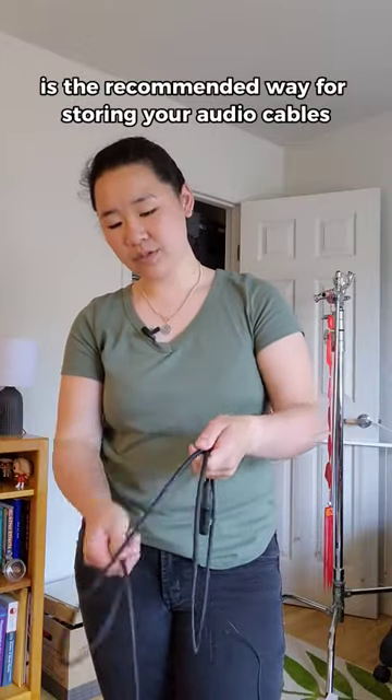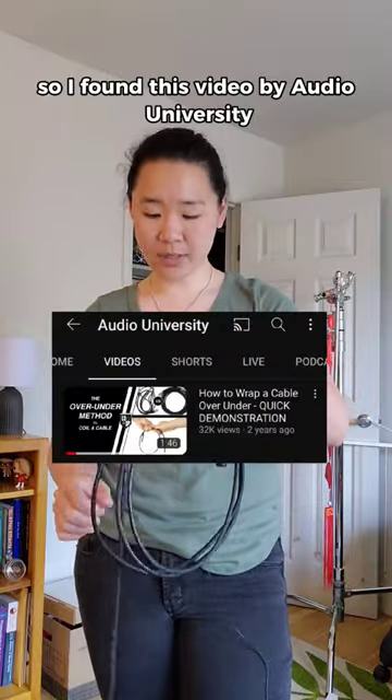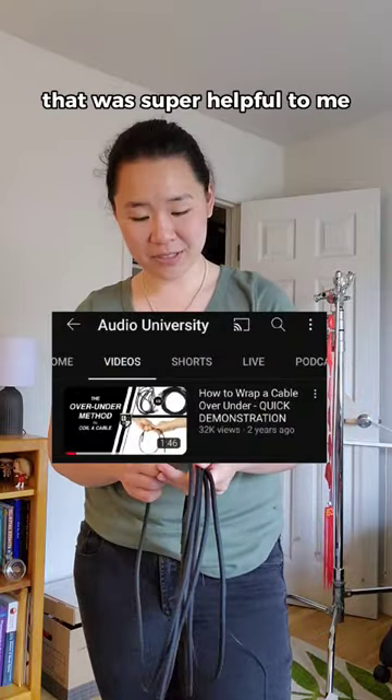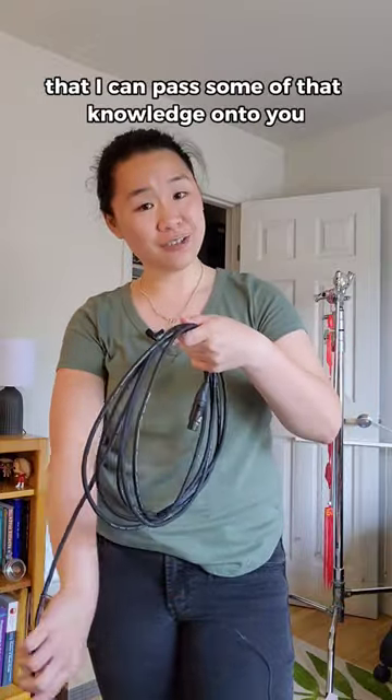The over-under method is the recommended way for storing your audio cables, and I've needed to practice it for a long time. I found this video by Audio University that was super helpful to me, and now I feel like I'm in a decent enough spot that I can pass some of that knowledge on to you.